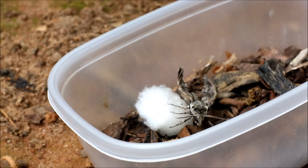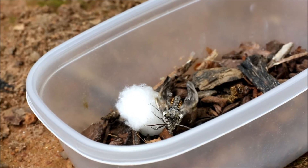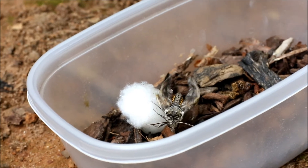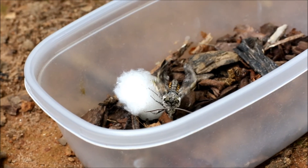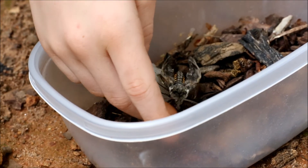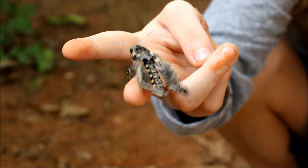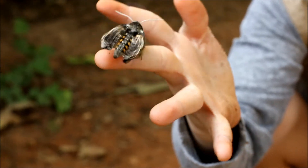If you're wondering what that noise was, those were some crazy squirrels. Oh, see our wings are like that? I think she's trying to fly. We are going to release her. When she flies, she looks like a hummingbird. Don't be scared if it lands on you — it's not going to hurt you.